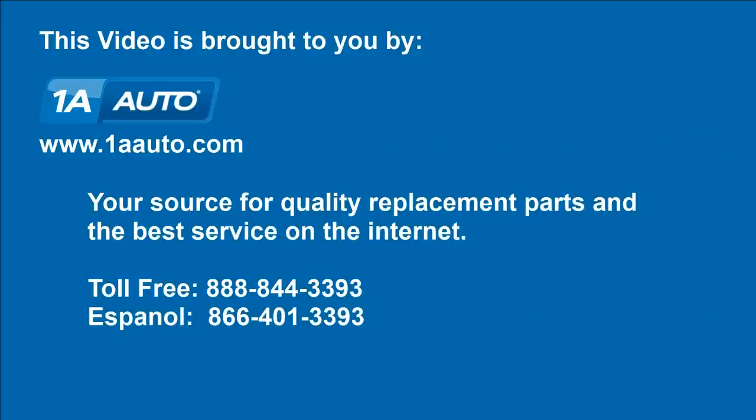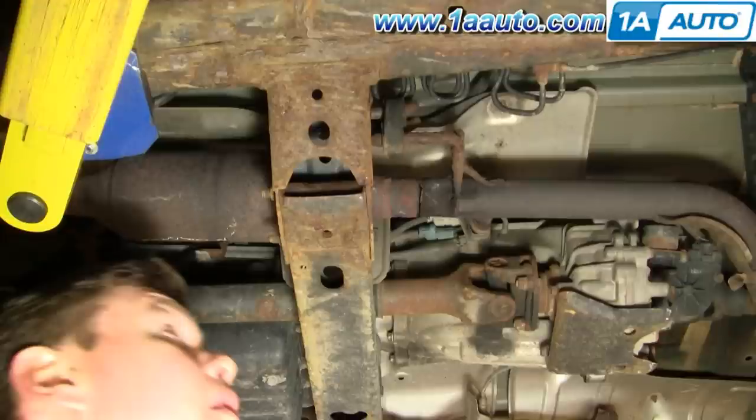Brought to you by 1AAuto.com, your source for quality replacement parts and the best service on the internet. In this vehicle, we're going to show you a temporary fix. You can probably see it here — there's a crack, or actually a break, or maybe somebody tried to steal the catalytic converter on this vehicle, but we just wanted to quiet it down a little bit as we move it around.